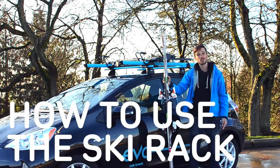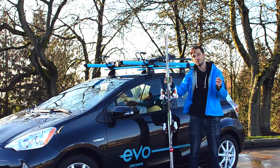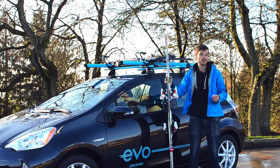Hi, I'm Sean from Rack Attack and I'm going to show you how to use the Evo ski carriers. First, grab the keys from the glove box. Anytime you use the racks, always leave them locked whether your skis are in them or not.